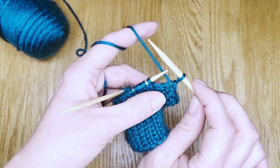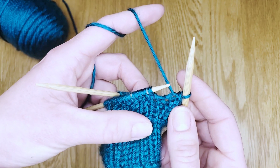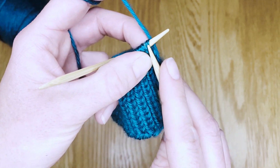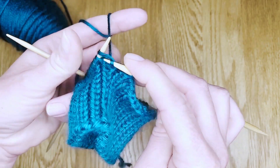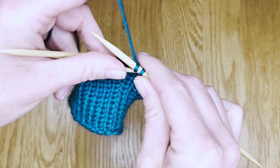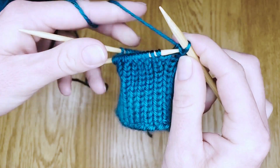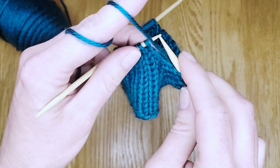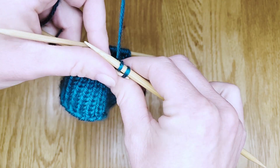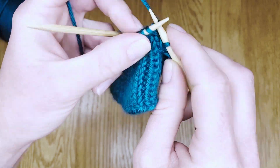You'll have one stitch on the right hand needle and you're going to make one more. Remember to check your pattern and follow your pattern. See the knit? We'll make a knit. Then slip the first over the second. Do that all the way down the needle, making sure there's only ever two stitches on your right hand needle at the same time.